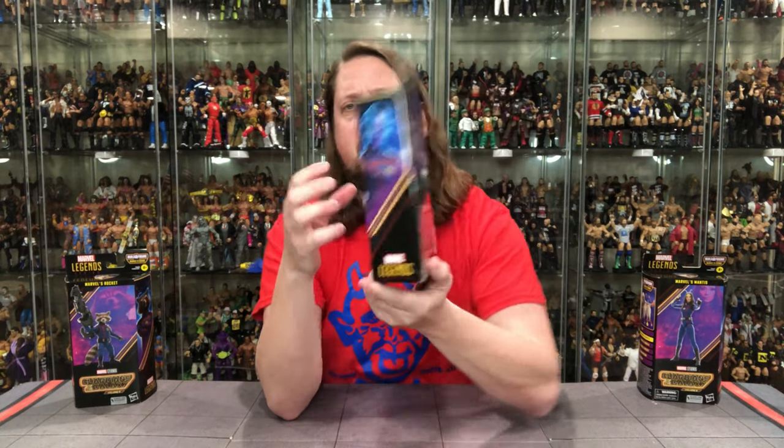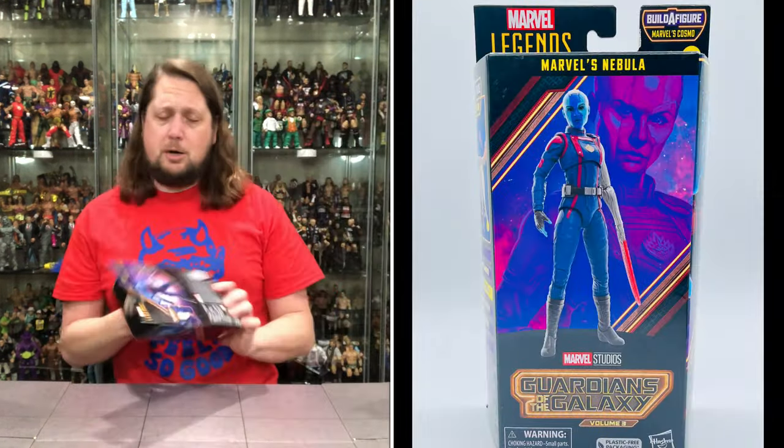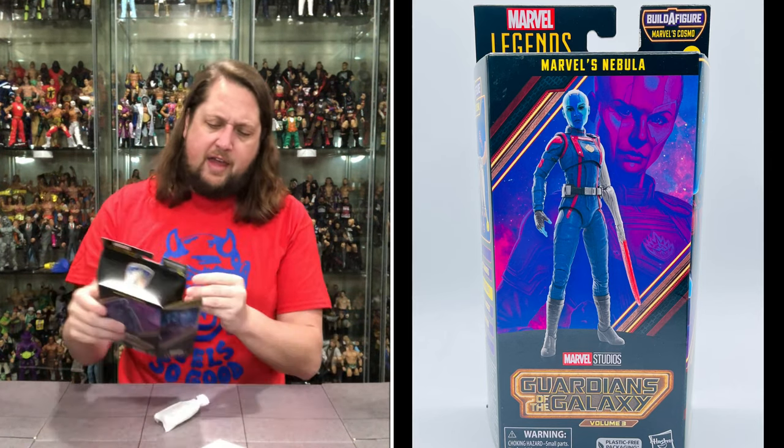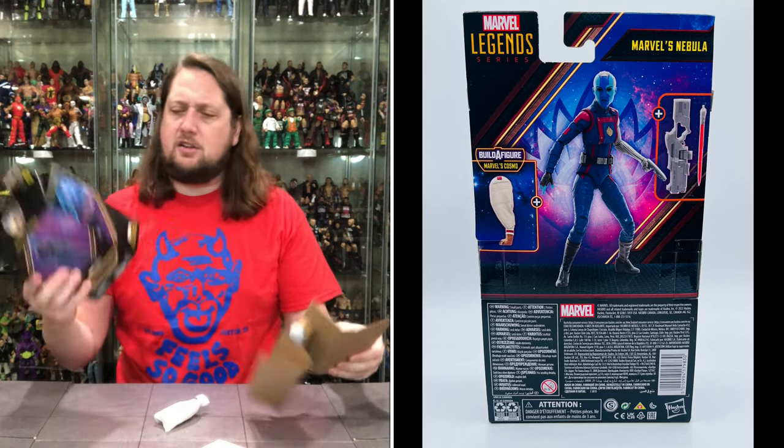You get a little glamour shot on the side. On the back you get the UPCs and all the text at the bottom. You get the Cosmo Build-A-Figure piece, some accessories, and the figure. No blurbs — I hope when the plastic comes back, they can bring the blurbs back. I'd be here for that, but we'll see if that's in the cards.